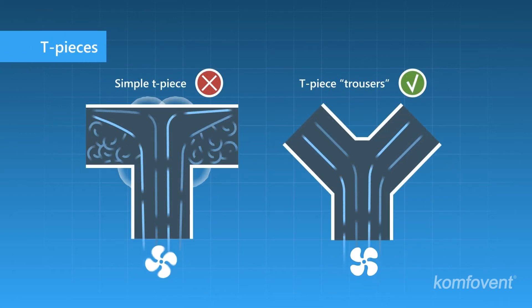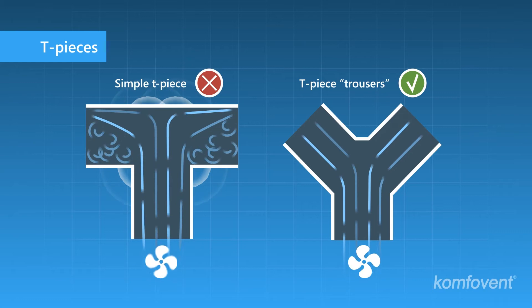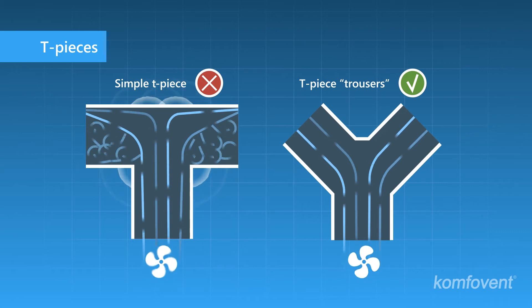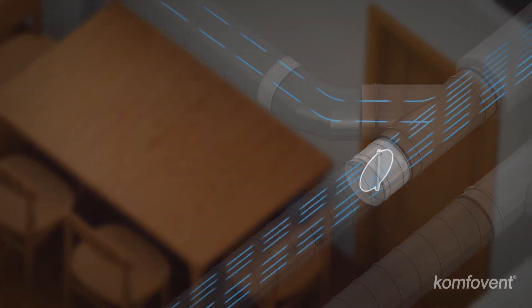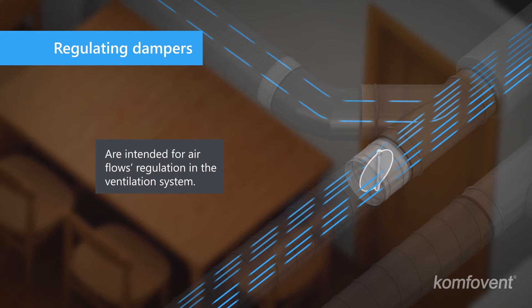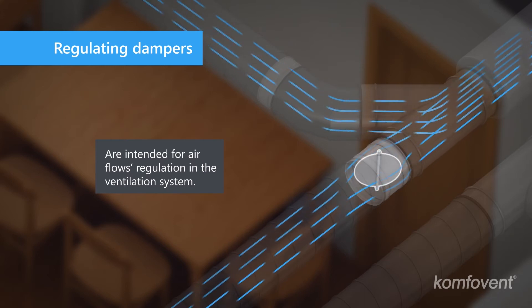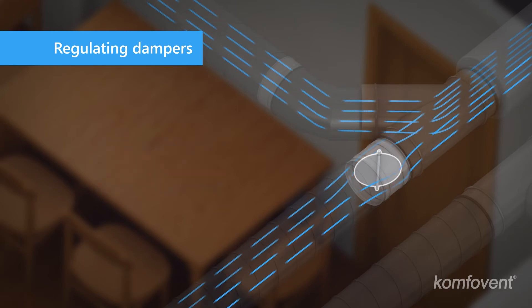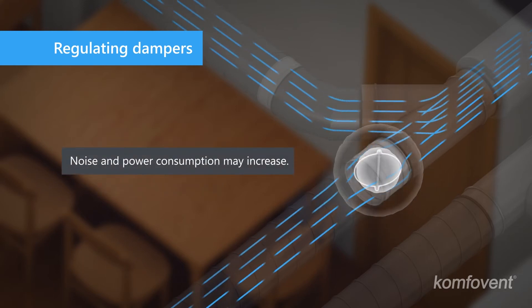Modern T-pieces installed in the air supply lines reduce air resistance and provide better sound insulation among rooms. Regulating dampers distribute air flows to different rooms, and the volume of supply or exhaust air is adjusted according to the project requirements. Excessive use of dampers causes additional resistance to the air flow.